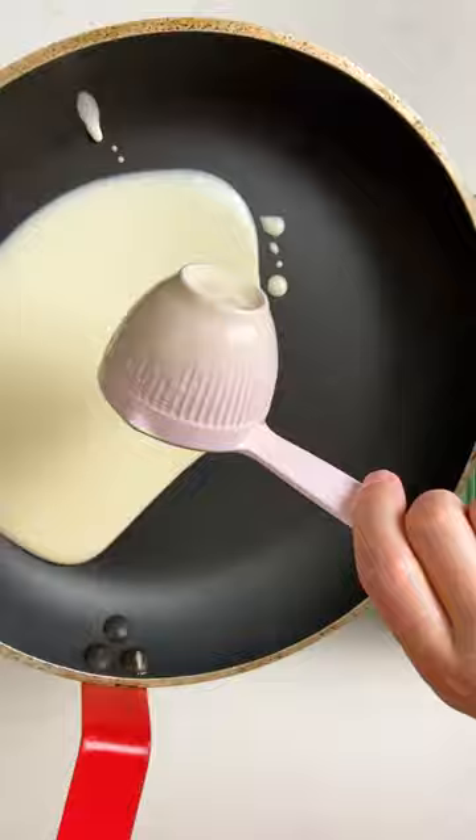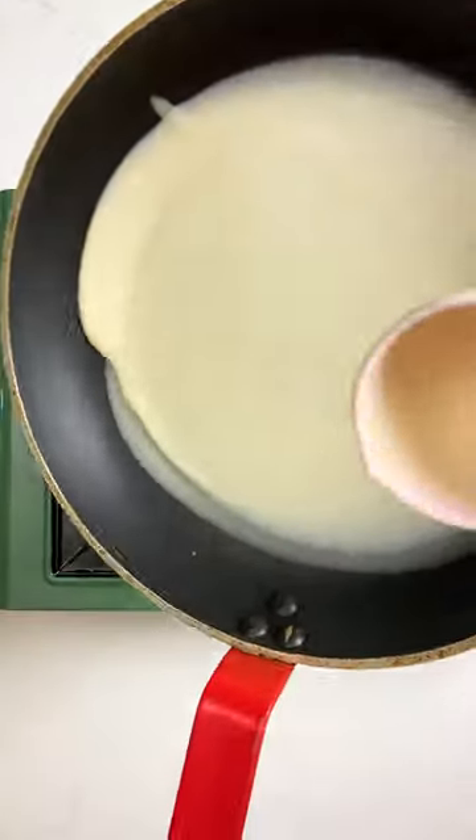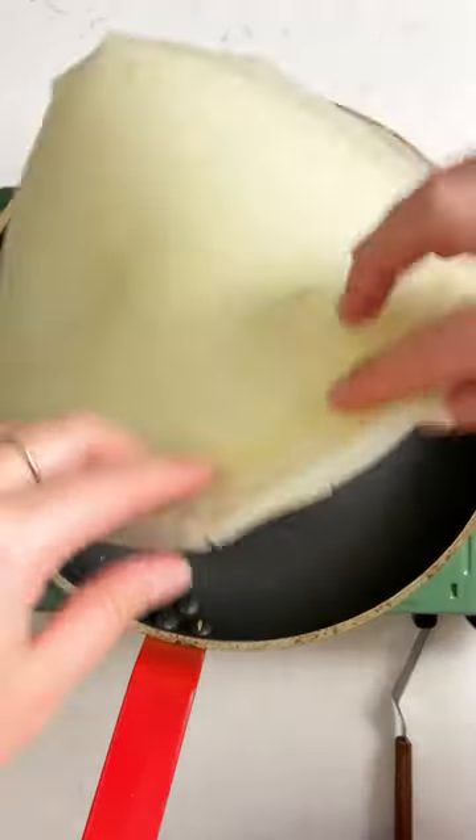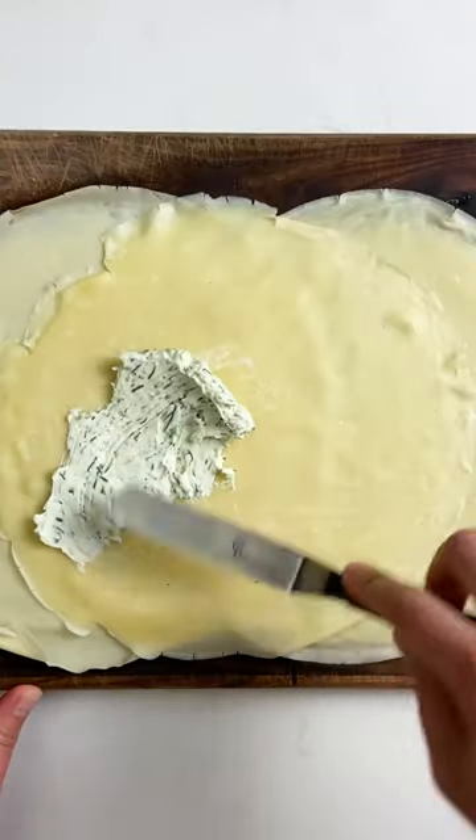Make a dill cream cheese with some salt and pepper, set that aside, and then when you cook the crepes make sure that you don't grease the pan. Just use a non-stick pan — that way the batter will cling properly and create a smooth surface as well as an even crepe.